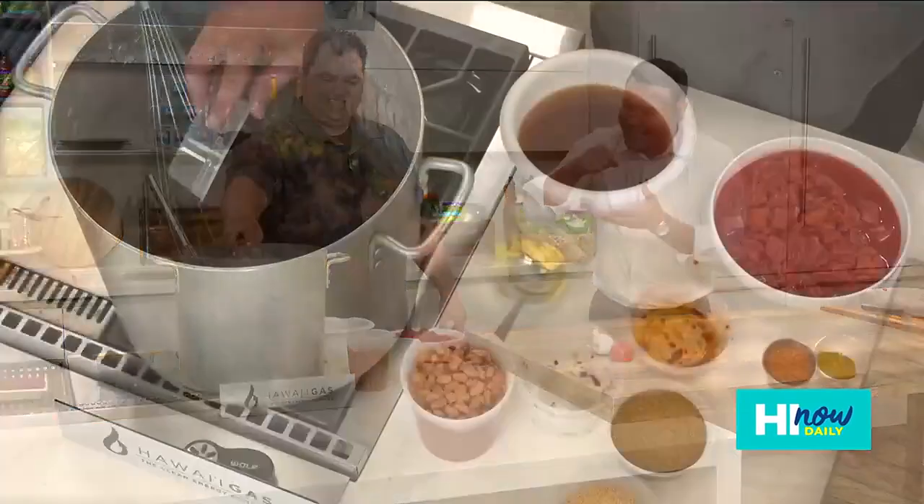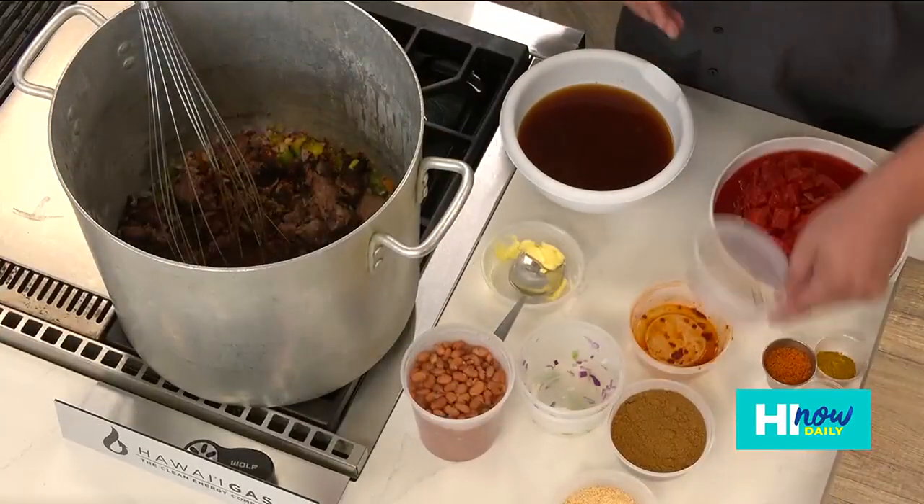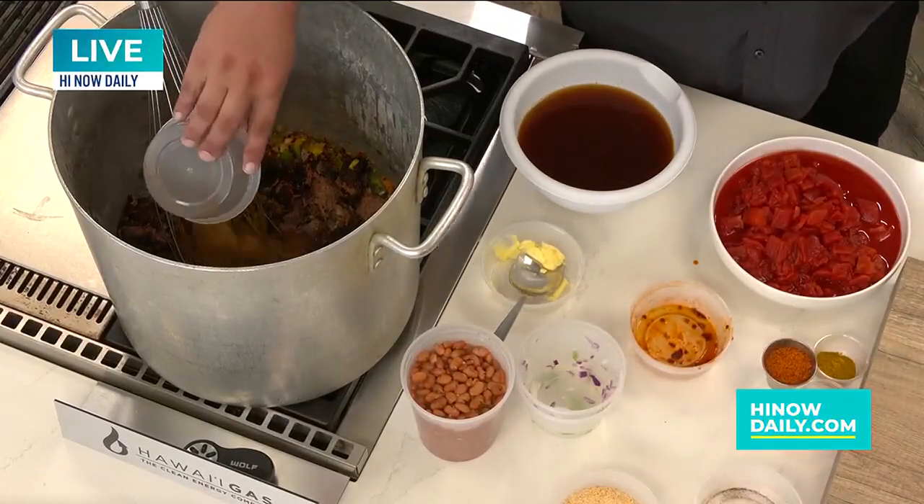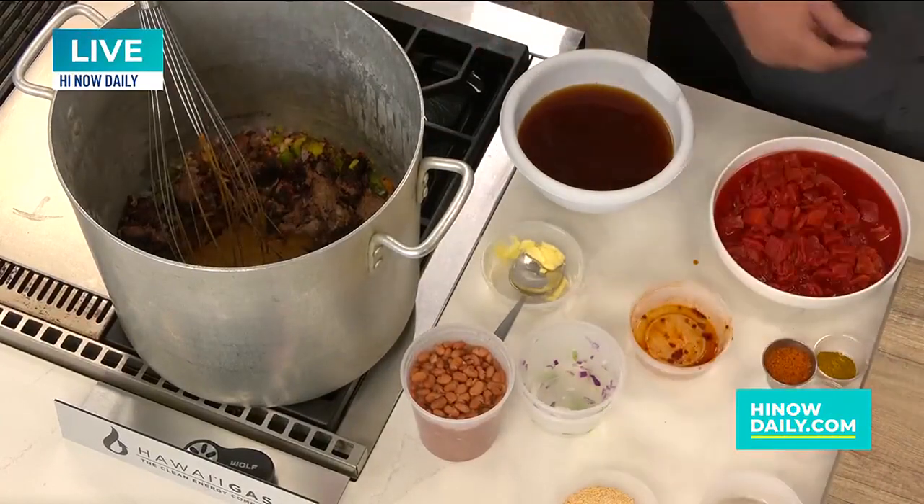Stay with us here on High Now Daily — we're not done with Ran and the Commander in Beef just yet. You're watching High Now Daily. Coming up after the break we're gonna get a chance to sample — the grinds are on the way, we'll be right back. And then all of it just — boom!